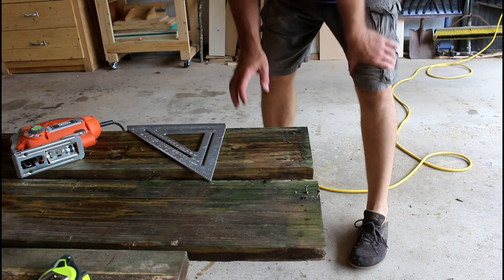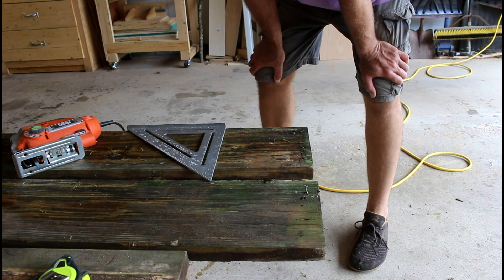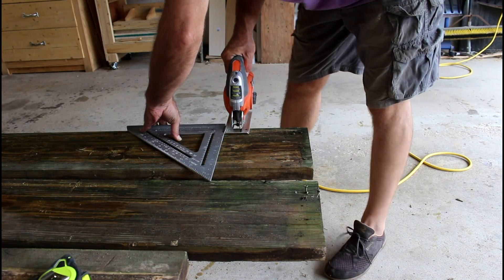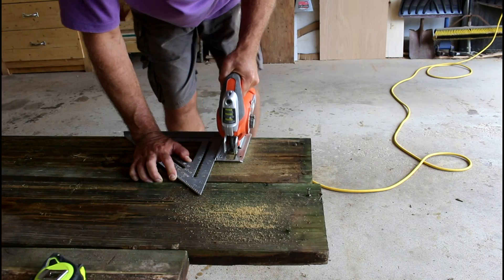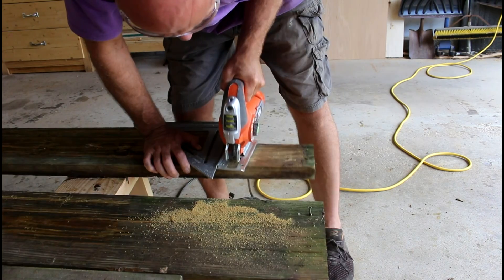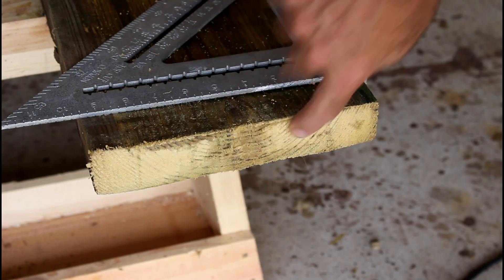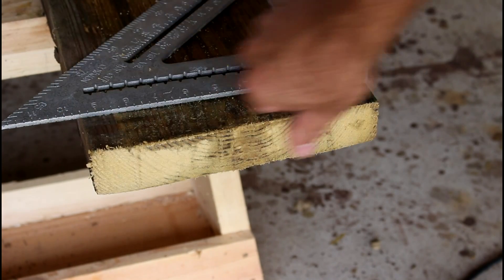Now I've got to cut off especially the ends where there's a lot of cracking, and then find out where the good parts are and measure appropriately. Looks like pretty good wood here, so I'll be able to use this.